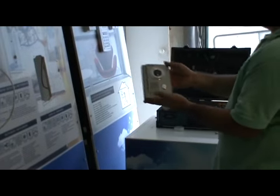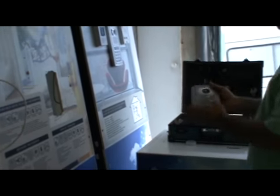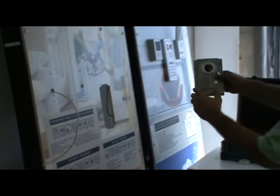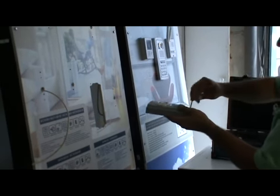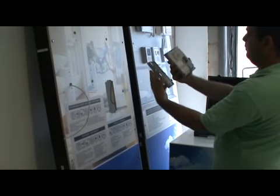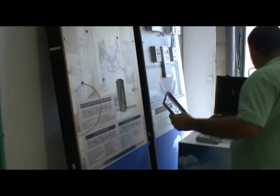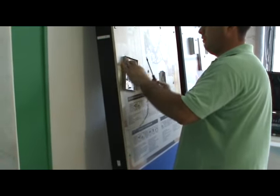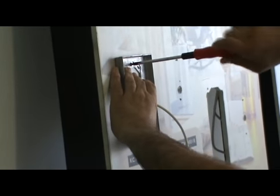Now connect the camera. You can use different types of cameras with this monitor. Take the bracket of the camera and the name plate, and unscrew the screw. Check the positioning of the bracket and make sure it is at eye level for best viewing.